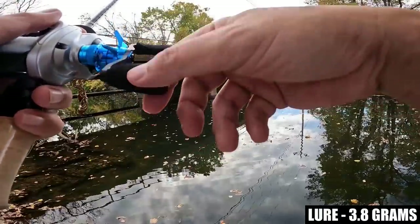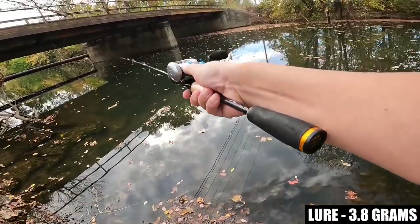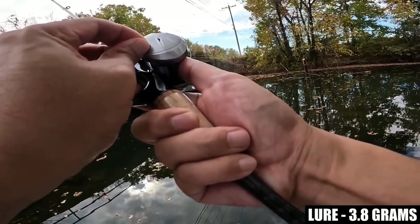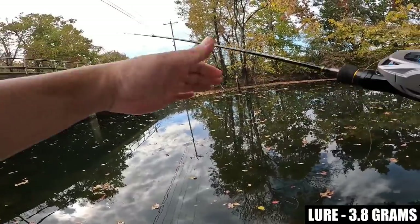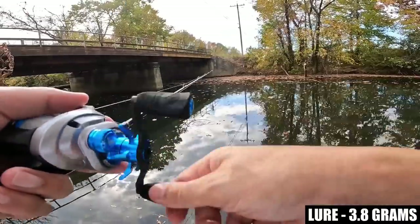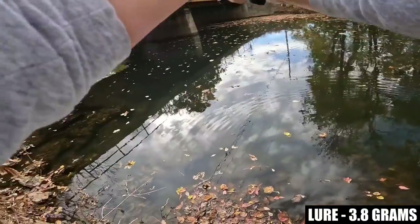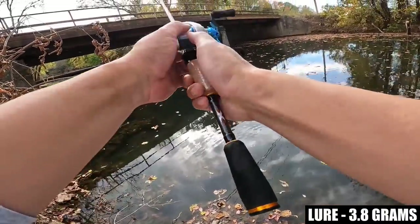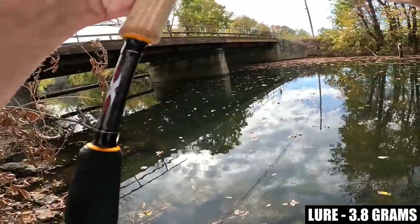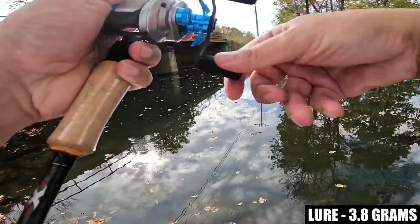One-eighth of an ounce handles it pretty darn easily. The actual feel of the reel while fishing is very much like the Hakai — very smooth, quiet, well-built.